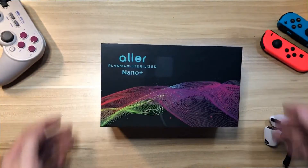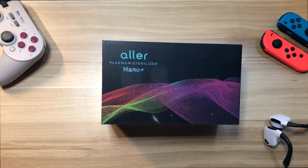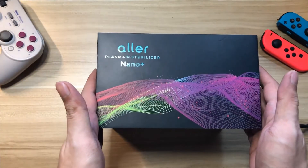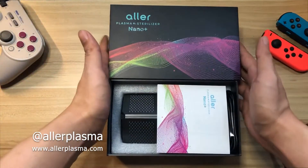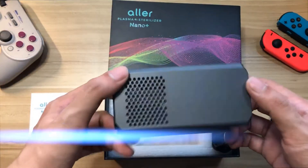This is the Aller Plasma Nano Plus sterilizer. What makes it different from other sterilizers is that it uses cold plasma technology. It's safe to sterilize any material and safe even with people in the room. Go check out Aller Plasma's website and Instagram for more info.